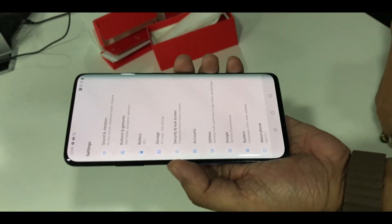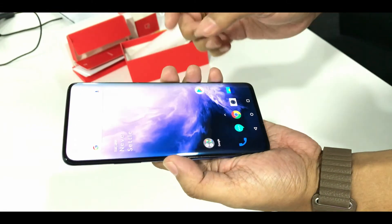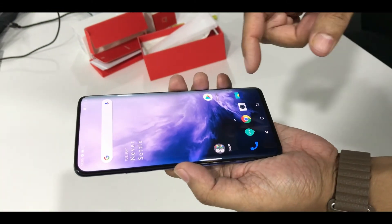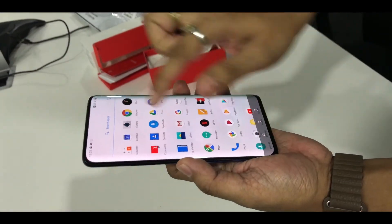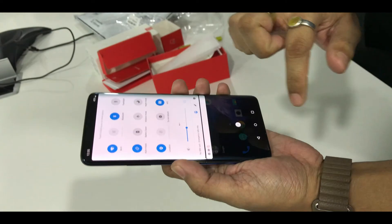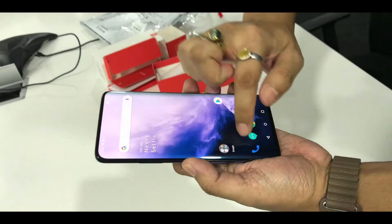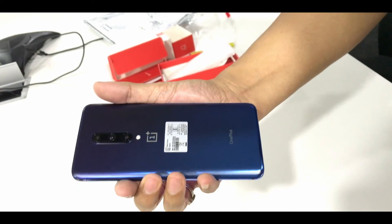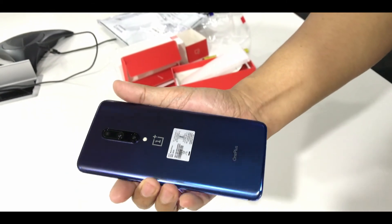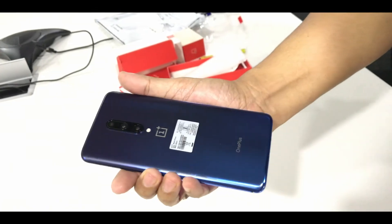It looks very good. I don't know if the camera is doing it justice, but once I start using it I will get to know how well it goes. It is really smooth — it's really great. So thank you for watching. If you like the video, one thumbs up would be very nice, and please do subscribe to my channel. Thank you guys.